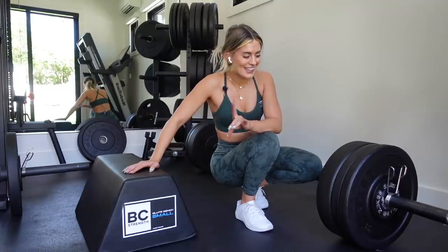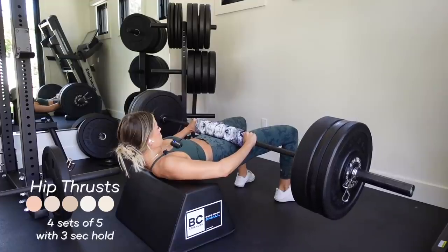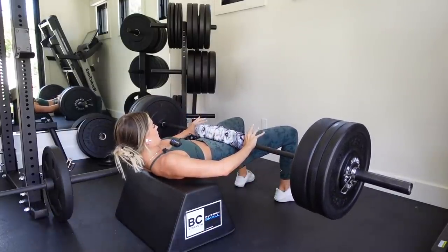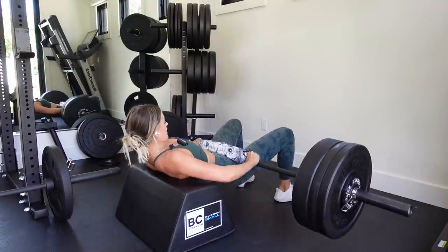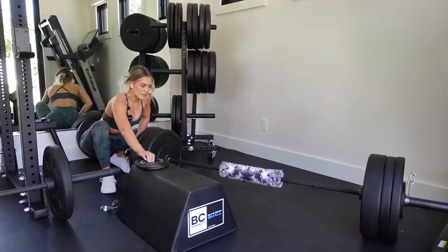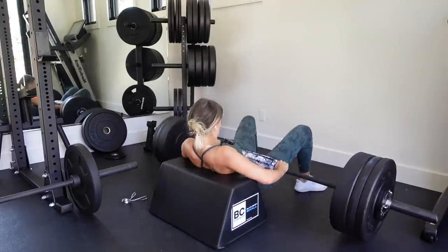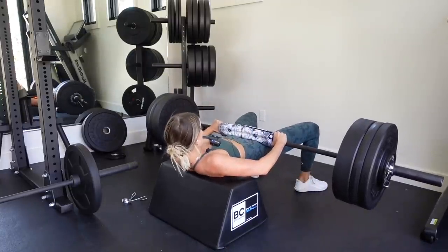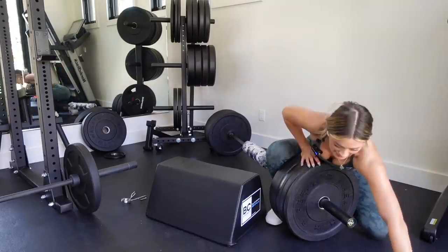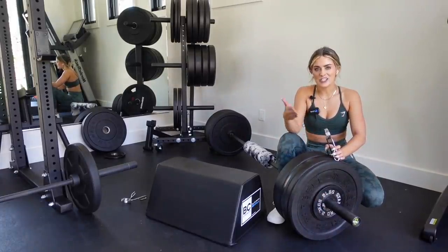Four sets of five with a three-second hold. I did these last week and my legs were shaking, so I'm a little nervous about this one. Going into set one with a pause at the top. I'm going to add another 10 to the bar — moving into set two. I still feel really good so I'm going to keep pushing myself and add more weight to the bar. Just another 10 with each set. The reps are staying the same — four sets of five — but with each set my weight is increasing.